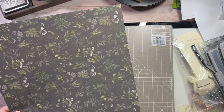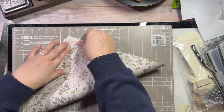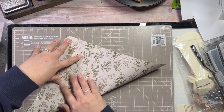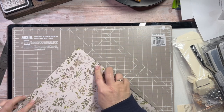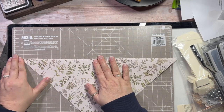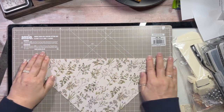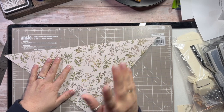So what I am going to do is fold it in half, and again get it as accurate as you can. You'll always have something that's slightly off, but if it can be as accurate as possible then that helps.